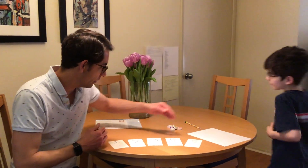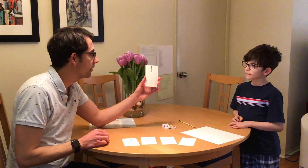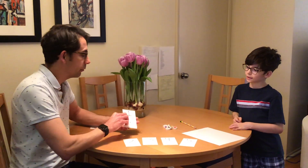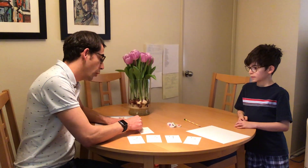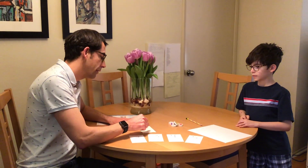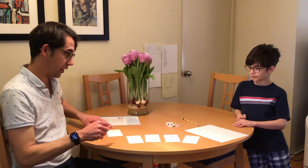Emmett, come on over, you can stand right over there. What number do I have here? One. You're right. And what I'm going to do with the number one is I'm going to trace it with my finger, like this. One. And then I'm going to count. One. Are you ready to try?